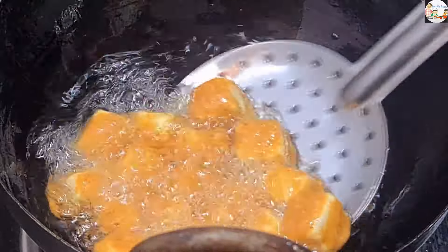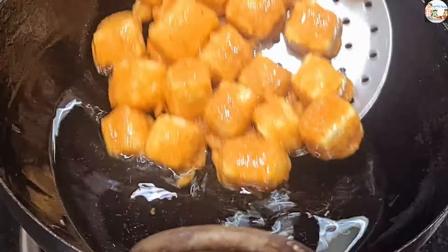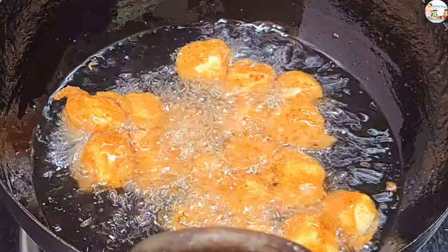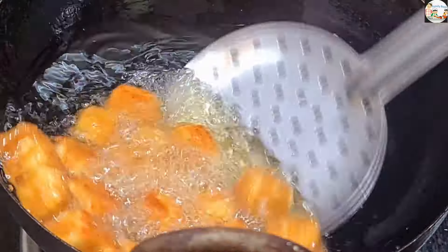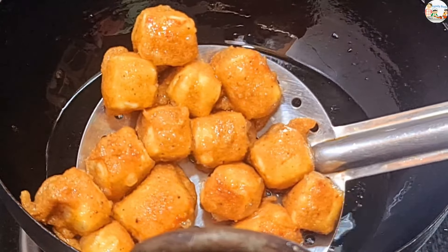Now let's fry the pan on one side. Then we will fry the pan on the other side. Now let's fry on the other side.